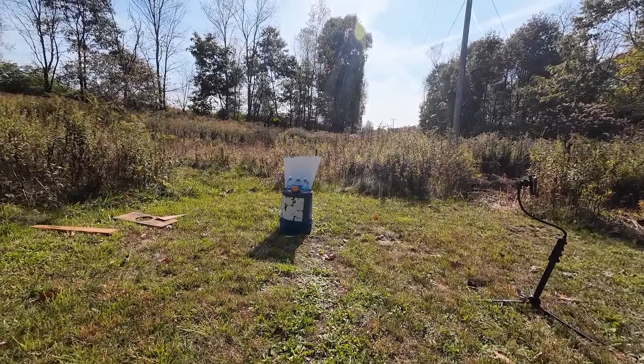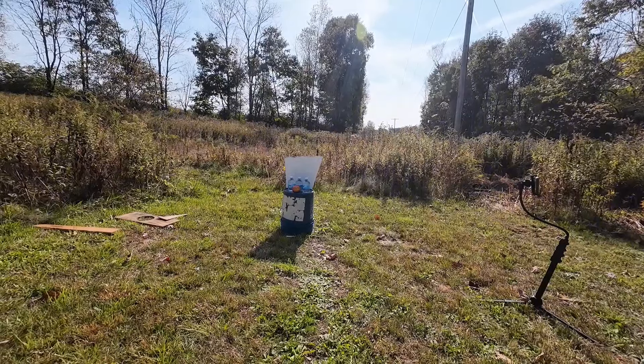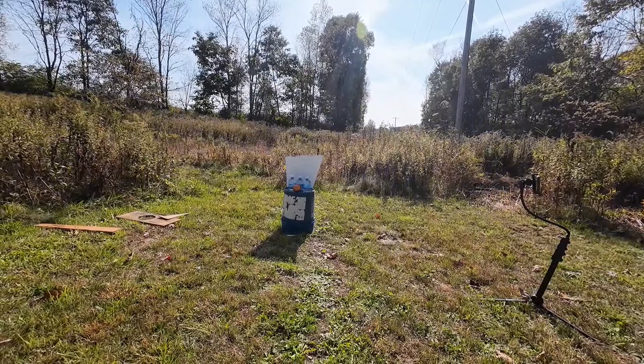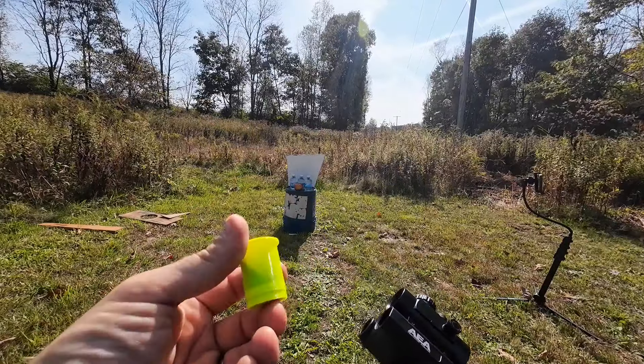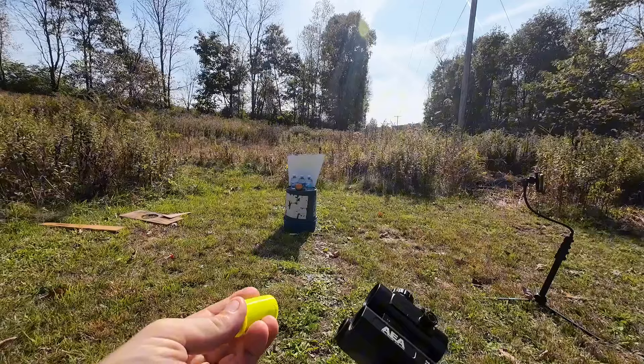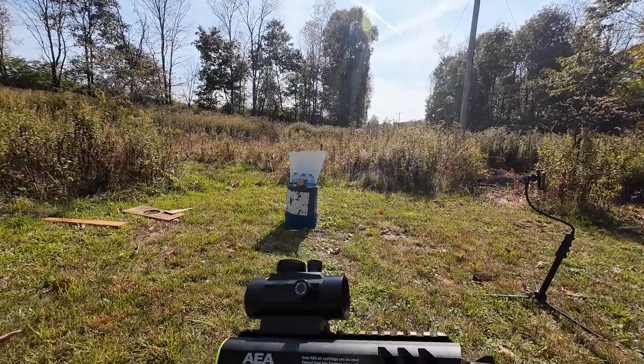I got some soft targets set up — an apple, some bottles of water, a piece of plywood in the back. Now if you guys haven't seen these in my other video, this is all you do to load these. This is the bird shot round, we'll start with that — like so — and that thing is ready to fire.